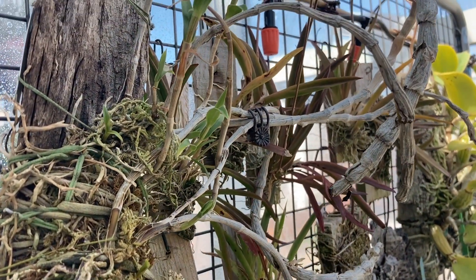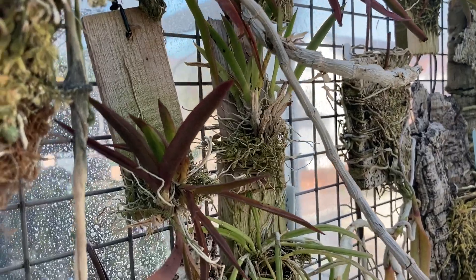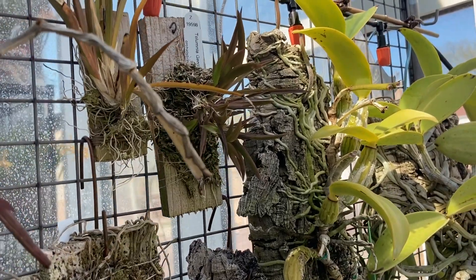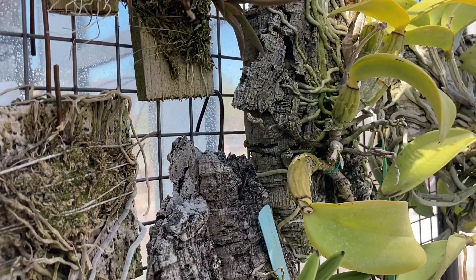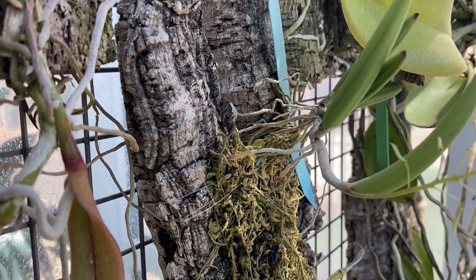I have not been growing mounted orchids for a long time, just about three years at this point. One of the reasons I switched to growing some of my orchids — maybe 5% of them — on mounts is because I had quite a few orchids that did not do well when I put them in semi-hydro or in bark in pots.